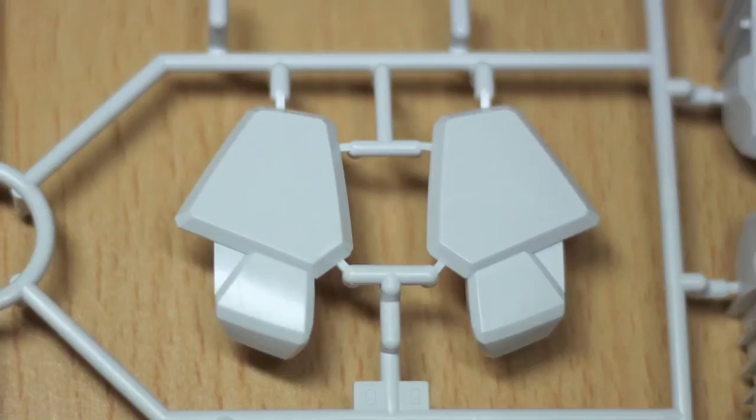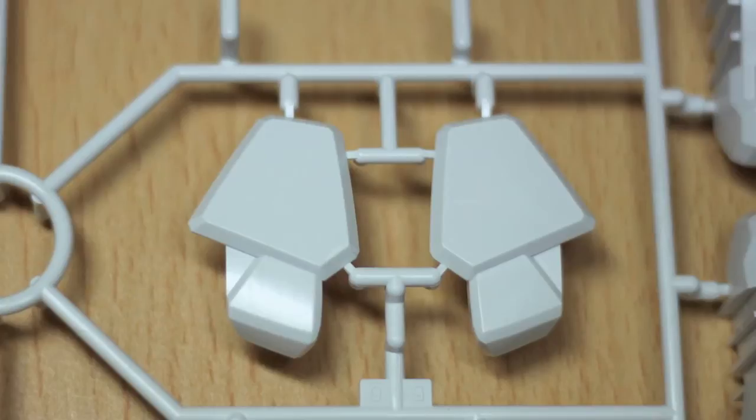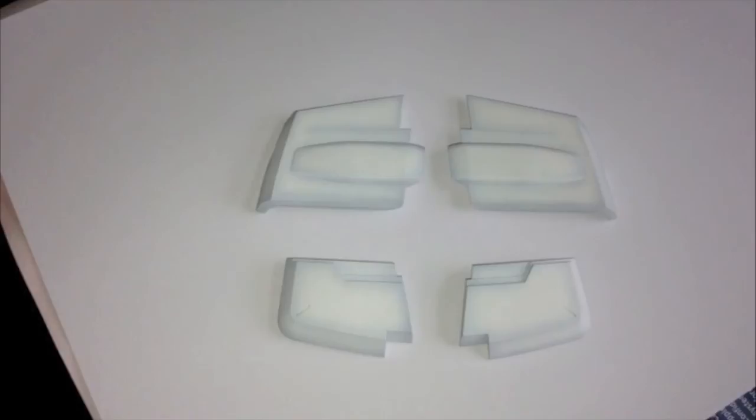This is quite interesting to see the white plastic on the sprue, looking quite shiny and quite plain. So quite cool to see.